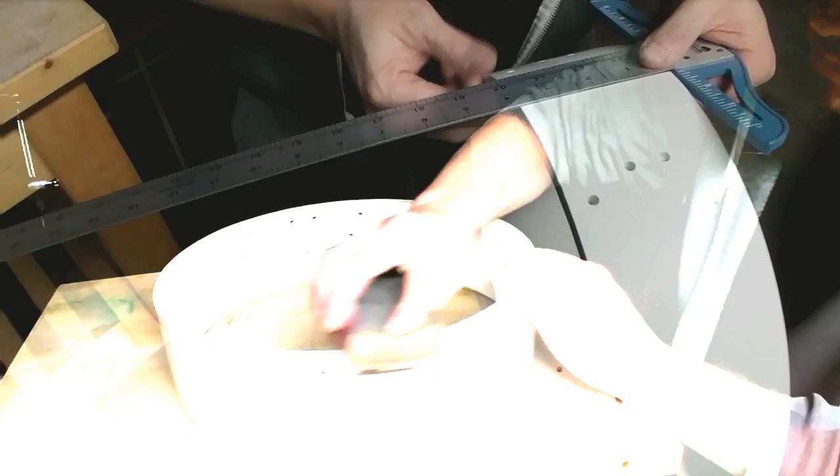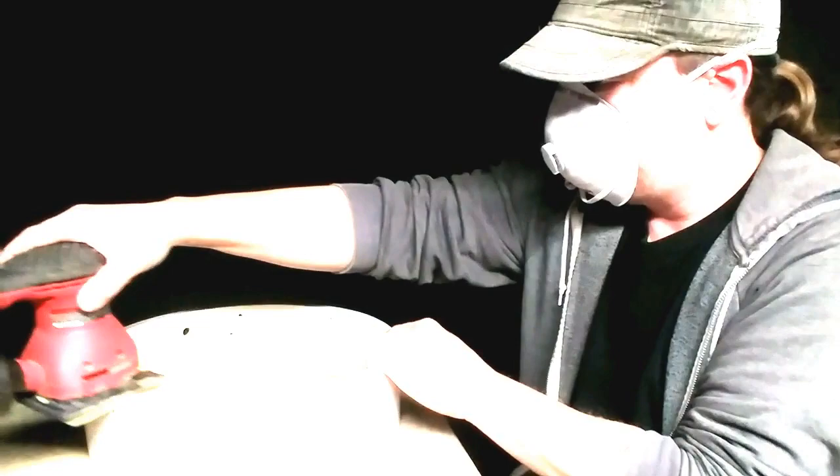Now, after I cut the shell down on the table saw, I measured it. The whole shell is square except for this section right here — from here to about here is just one thirty-second of an inch higher than the rest of the shell. So I'm going to take some 100 grit sandpaper, sand this section down first, and then smooth out the whole bottom of the shell. Alright, sanding is complete and I got the bottom edge nice and smooth.